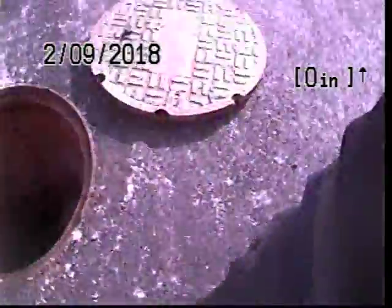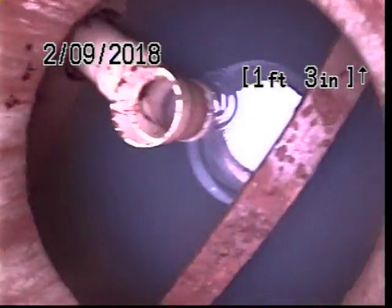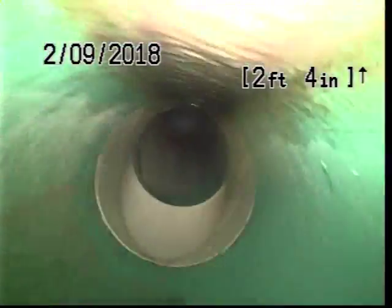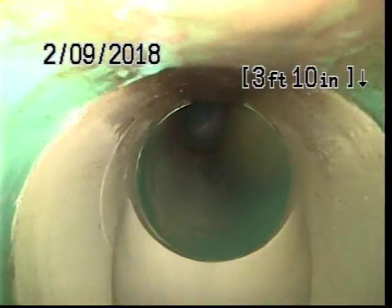We are continuing our TV inspection. We're gonna go downstream from the Grease into Scepter. Stop. At 4 feet, we have a clean out.